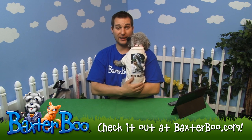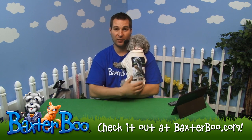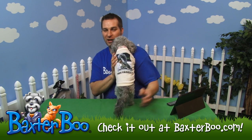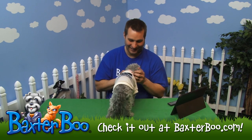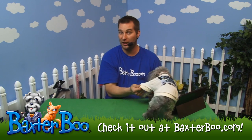This particular size I put on Anna is the small. After you measure your dog, just compare it to the website to find what size would work for your dog. As you can see, it's a very playful picture of the squirrel — she looks great in it.